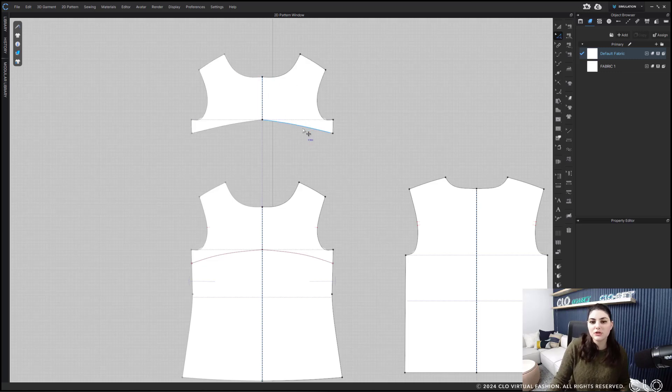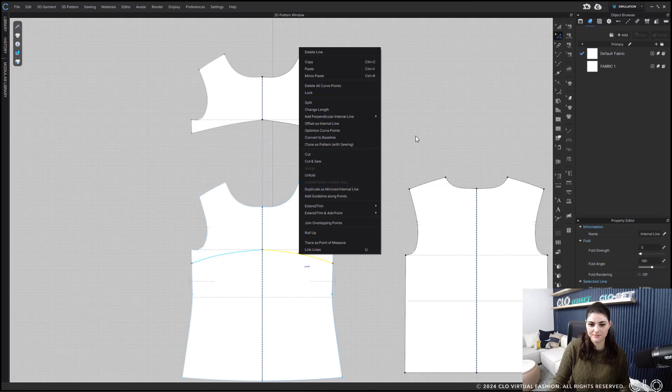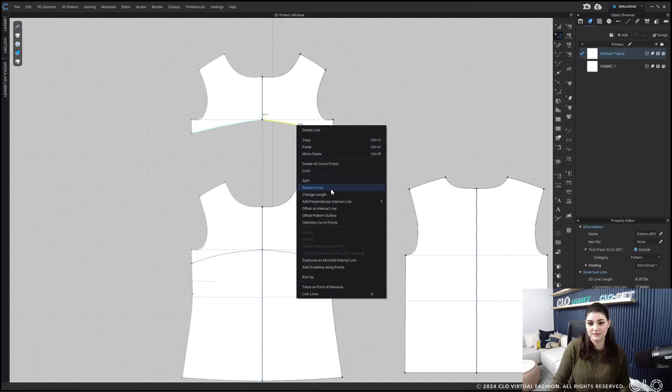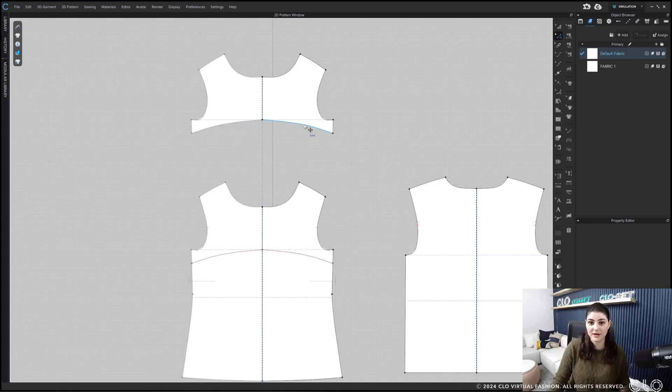Here's something you should also know: this does not work from pattern outline to internal line. If I select an outline line, right-click copy, it will not work with an internal line — there's no replace option. However, it will work from internal line copy to pattern outline replace. So it works from internal line to pattern outline, but not the other way around.